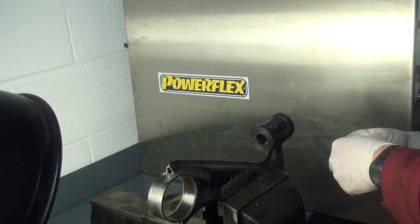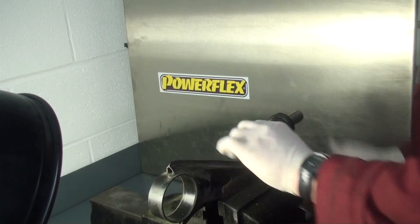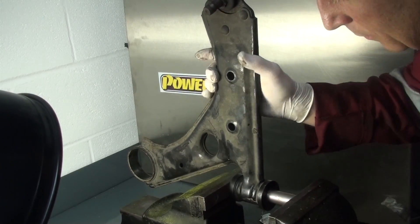Apply some of the supplied grease to the bore of the bush and to the sleeve, then push the sleeve into the bush.